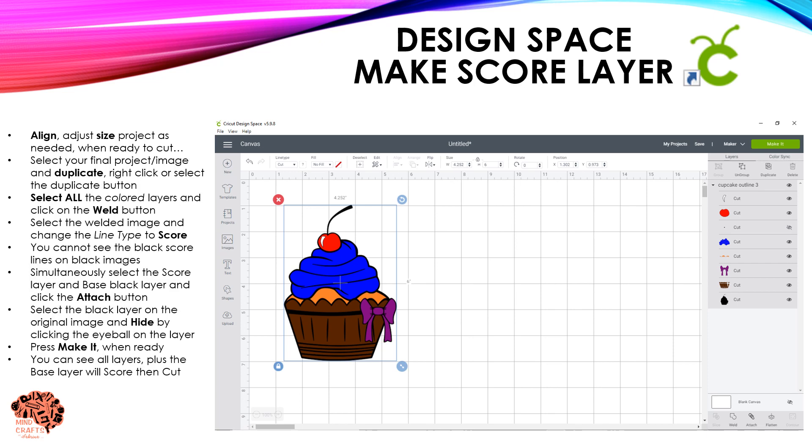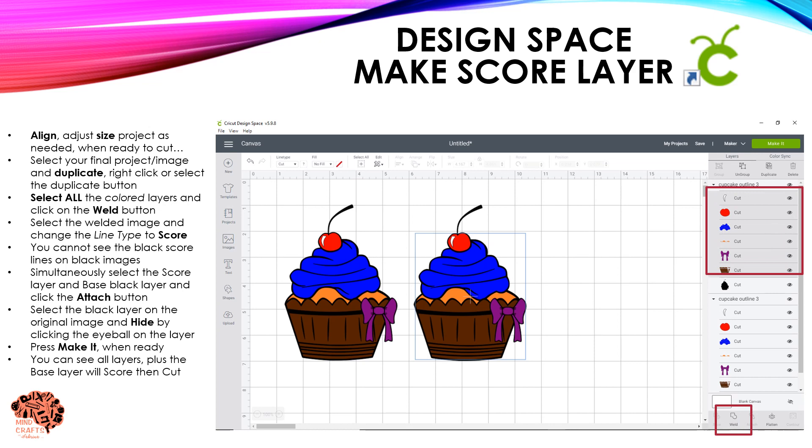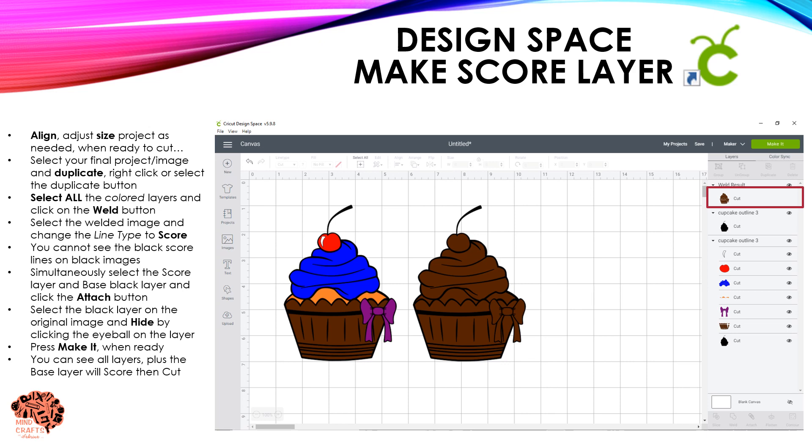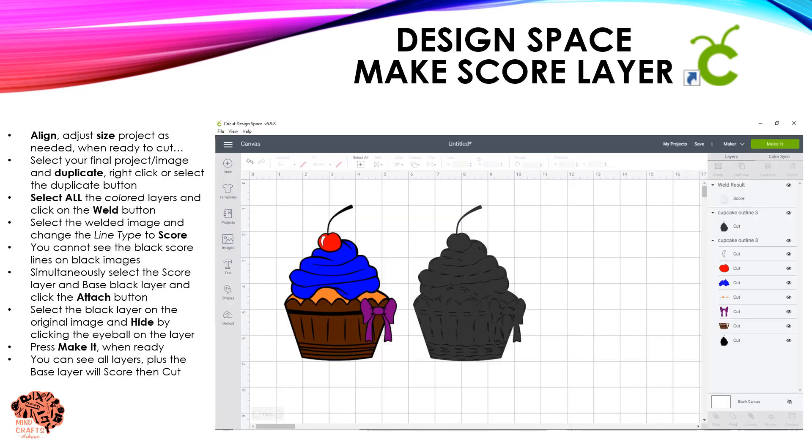Once your project is ready to cut, you need to create your S-squared layer. Go ahead and duplicate your entire project, then select all of the layers that sit on top of your base layer and weld those together. Once it's welded, it's still a cut path, so you need to change the line type from Cut to Score.